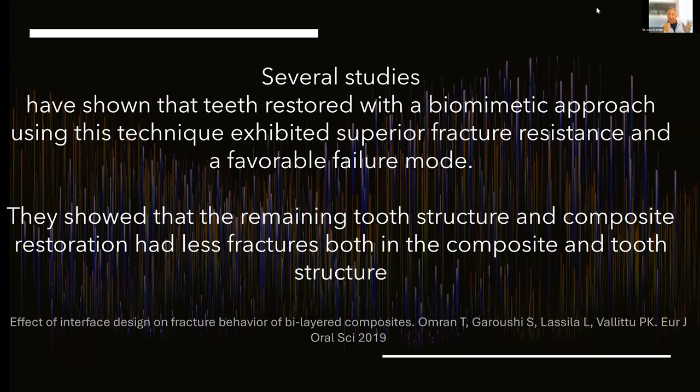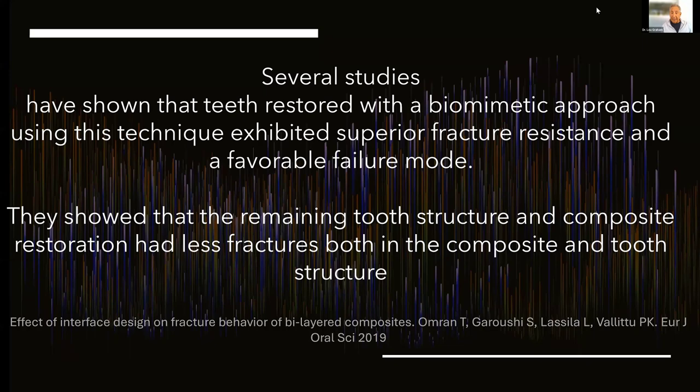This allows me to preserve tooth structure. I'm going to show you a thought-provoking case because I'm trying to prevent teeth from fracturing. Can we prevent teeth from fracturing with this new biomimetic approach? Keep thinking flexural strength, fracture toughness.